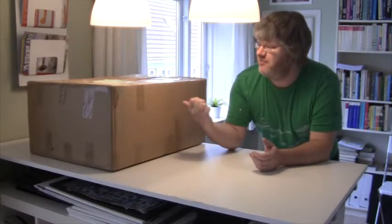Hi there. Today I received this massive box from eBay, so let's see what's inside and see what it can do.